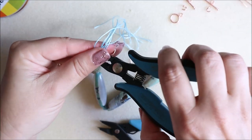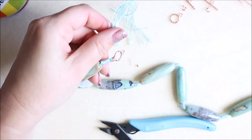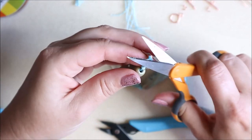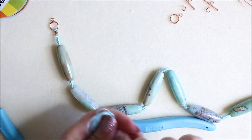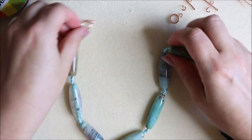I'm just going to snip off our threads like so. If there's any little fluffy bits left, you could use your thread zapper if you wanted to. That is one side done. I'm just going to show you how I cut to the other side before moving on to showing you how to finish the clasp part.